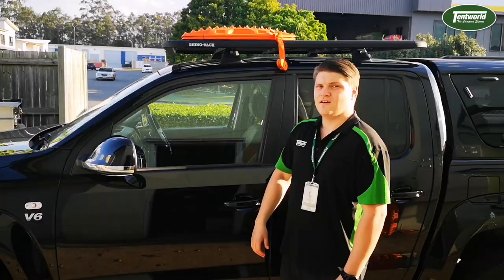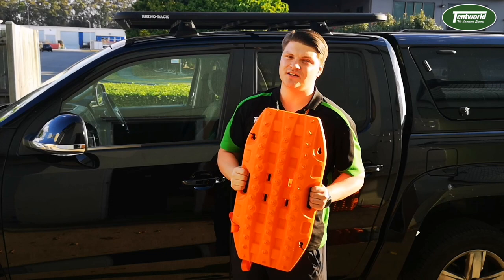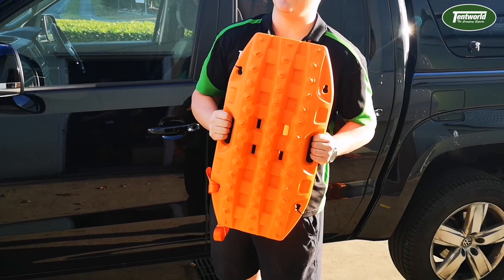These guys weigh in at a tiny 2 kilograms, which compared to the original Maxtrax at 3.4 kilos is a fair bit lighter. This size is also ideal for vehicles with shorter wheelbases and even your ATVs.